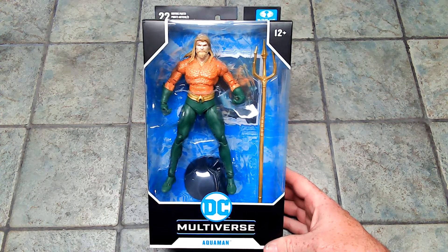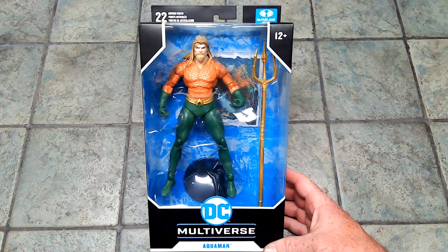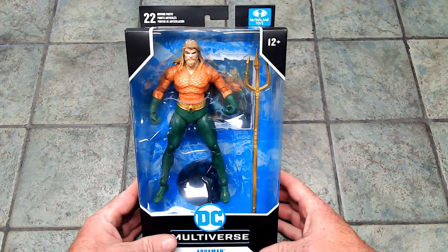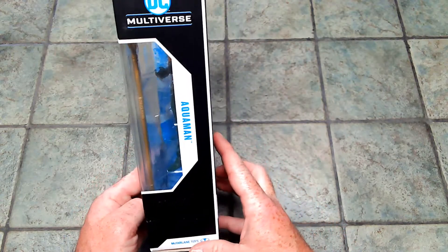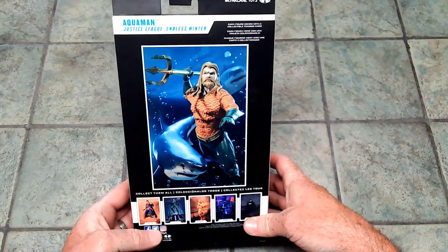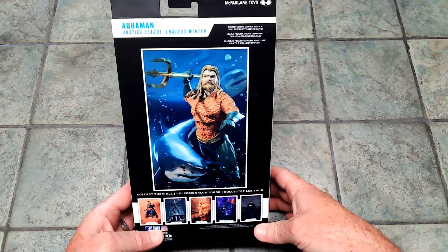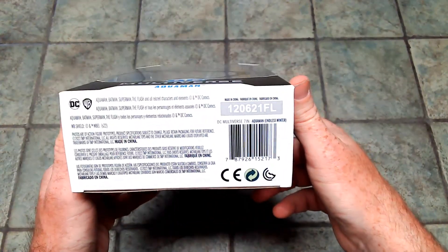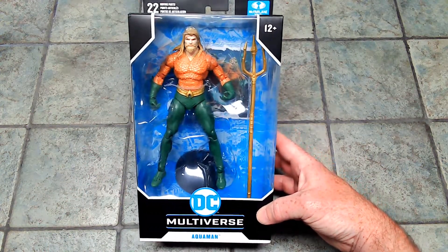And here we have the DC Multiverse McFarlane Aquaman. He's a pretty cool looking figure. Yes, I know it's Aquaman — he's the fish guy. But he's got this one. I like the beard. I know it's kind of crazy, but the beard is good. Looks good. Normal side-of-the-box stuff. Here's the back — I've discussed this before where they used to do nice artwork. They do cool photography now, but it's not the same. Other side of the box, and bottom of the box with the code for those that care about such things. So let's get this fish guy out and take a look.